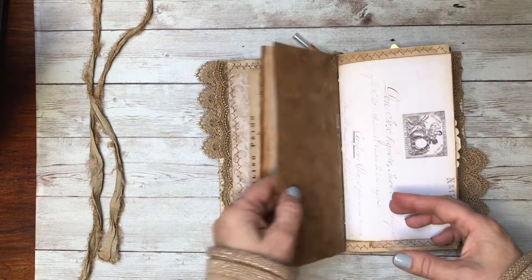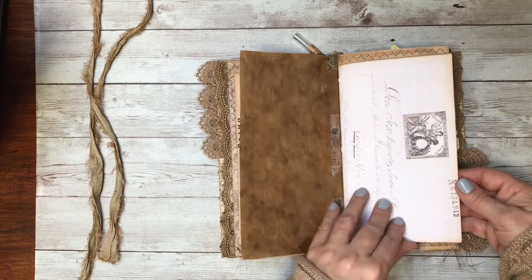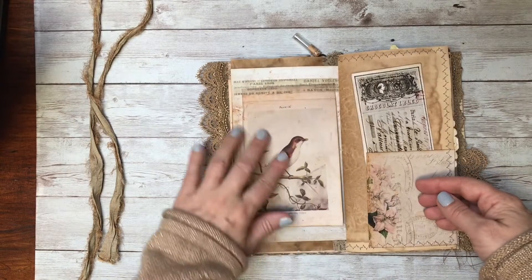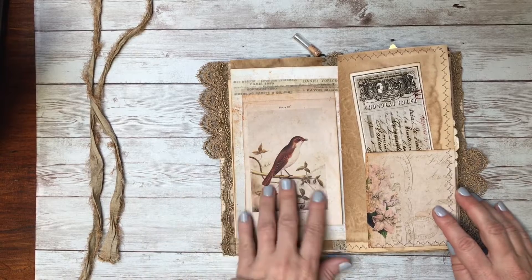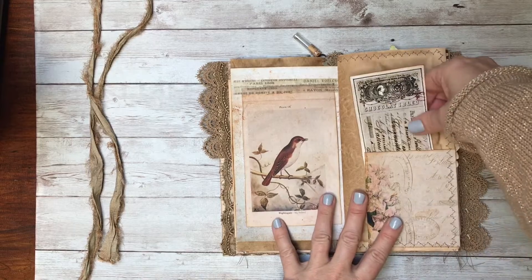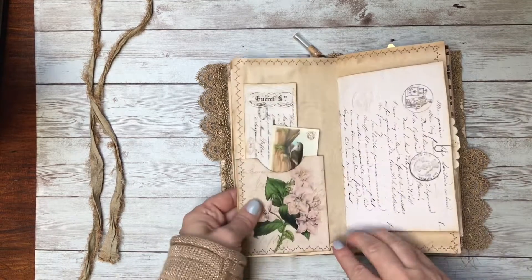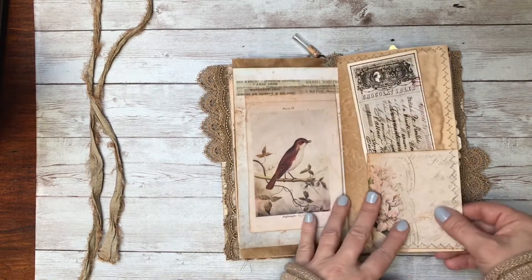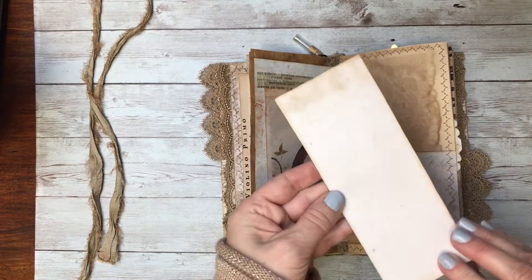This is an antique script from Spain that I have, and here is a bird print — I used that aged sheet again to age it up so it looked a little older. I also used it on one of their printable pockets, and I just wrapped it around so you have a pocket on both sides.